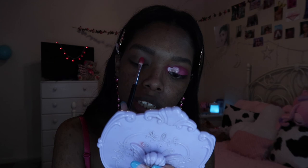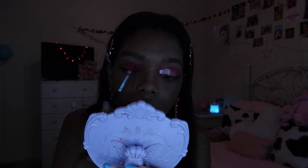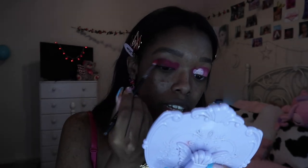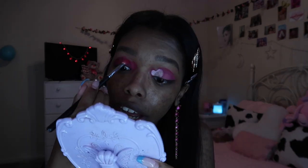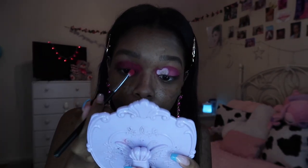Since the brush is round, I just slant it to make the shape. I'm gonna bring the excess off the brush onto my lid. I should have done this eye off camera and not the other way around because this eye and I — we have beef. But anyways.